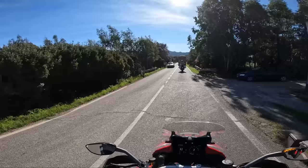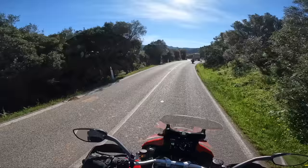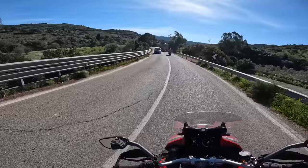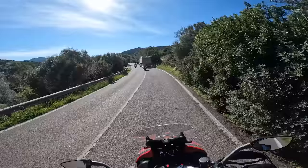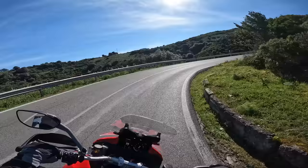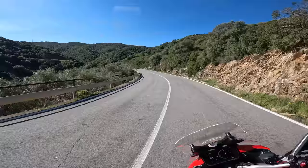So far I'm very impressed. I do wish Ducati would change their grips — I hate these grips. They feel like they're made of really hard plastic, like you've gone to Argos and bought a balanced bike. I really wish they'd changed these. The switchgear is nicely laid out though. Okay, we're in Sport mode now.